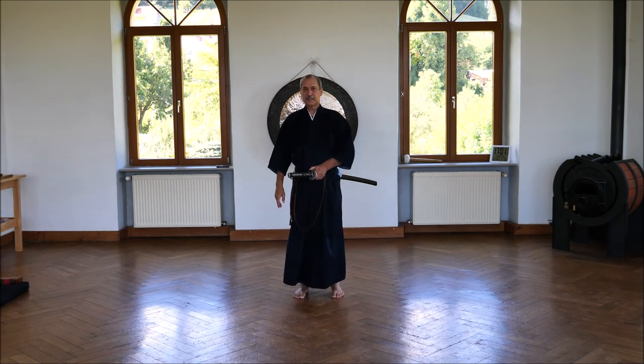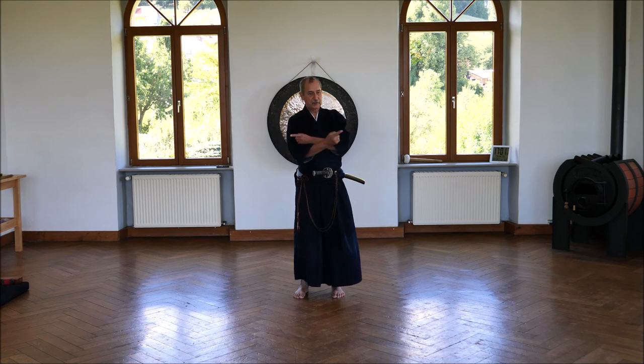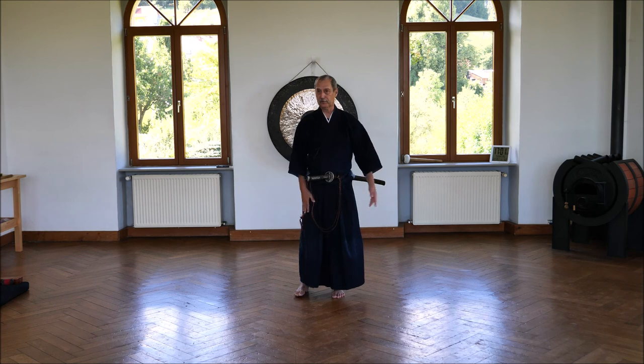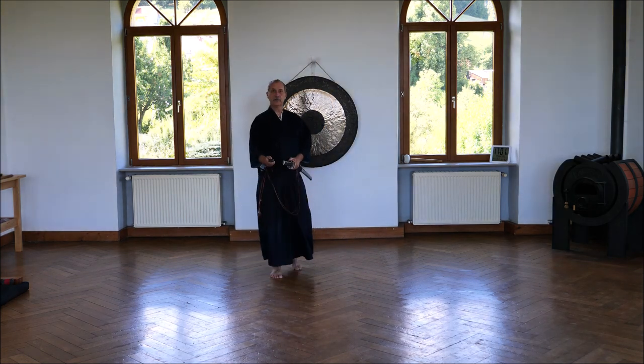It is the same thing as the first kata, mai. Just turning around using not the right foot, but the left foot. That's all. Thank you for attending.